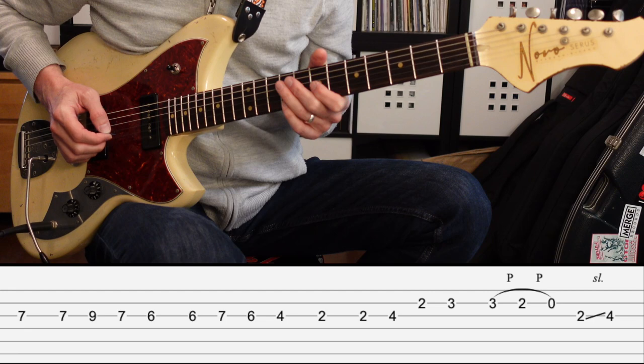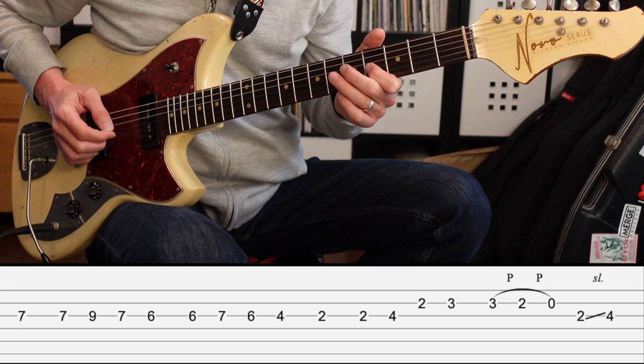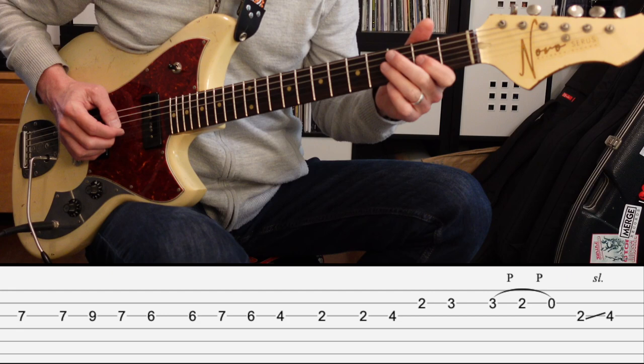The guitar melody that starts the song is going to start on the 3rd string, 7th fret. Then it's going to go 7, 9, 7, 6. And then 6, 7, 6, 4. And then 2. Then it's going to go 2, 4 on the 3rd string, 2, 3 on the 2nd string. And then it's going to pull off 3, 2, 0. And then on the 3rd string, go from 2 to 4.